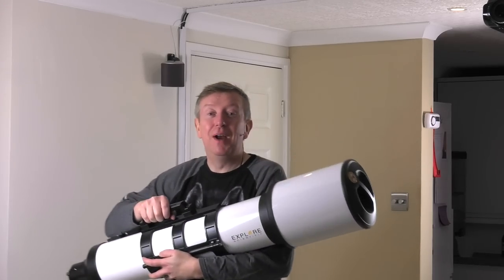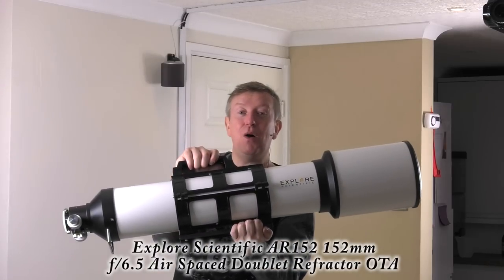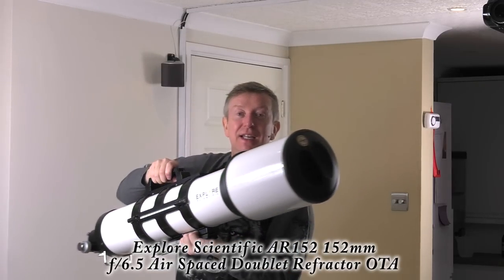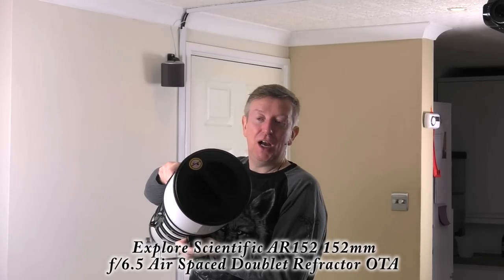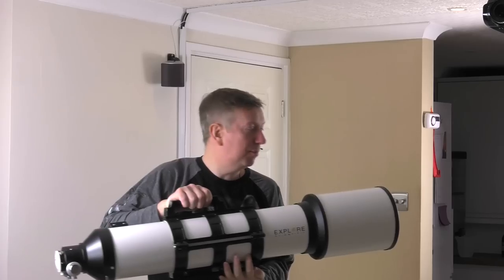This is the telescope — the Explore Scientific AR152. It is a six-inch refractor telescope and it's pretty heavy, so I'm going to put it down.